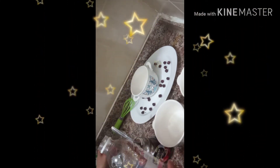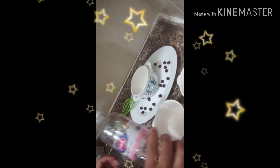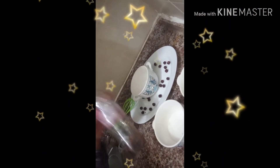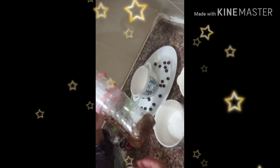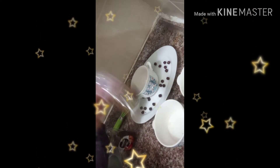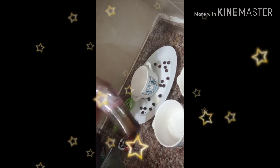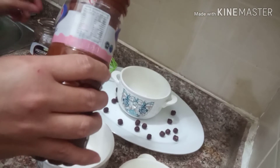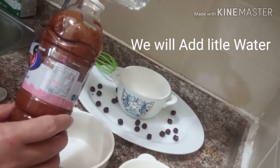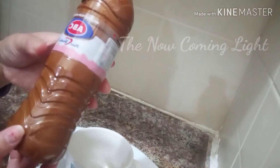We will put it in like this, cover it, and shake it. You can see it's still black — we will shake it until the color becomes light. We can add a little more water; the color of the coffee, sugar, and water mixture is coming lighter now.